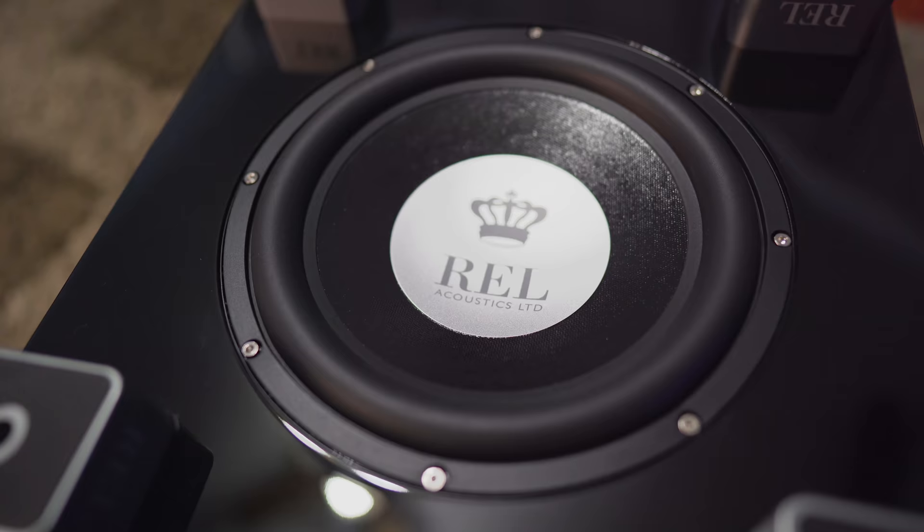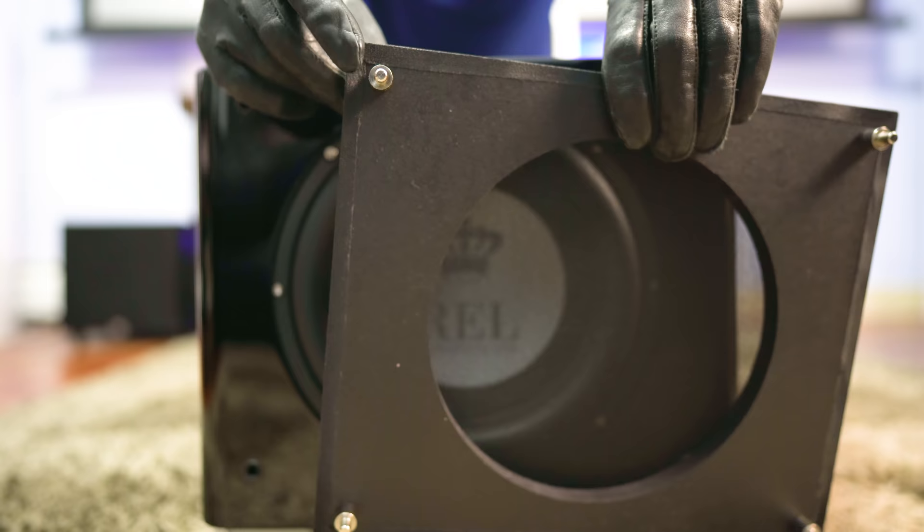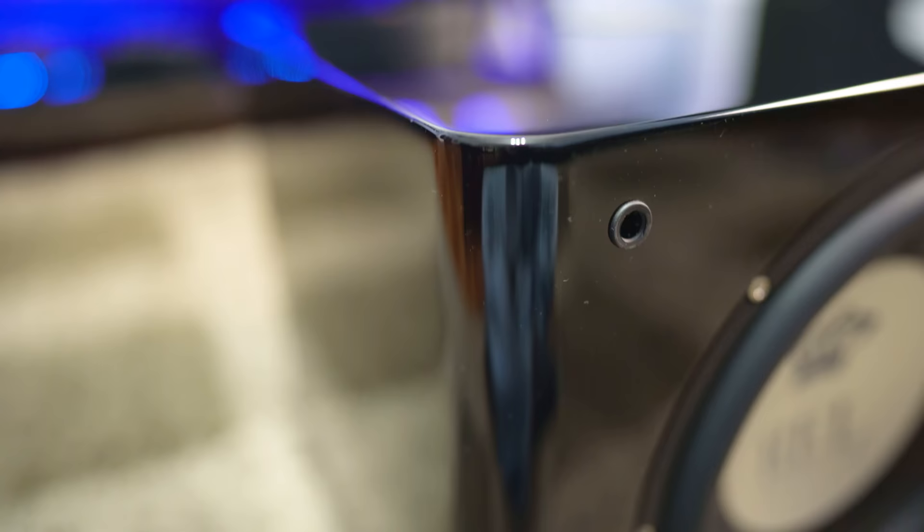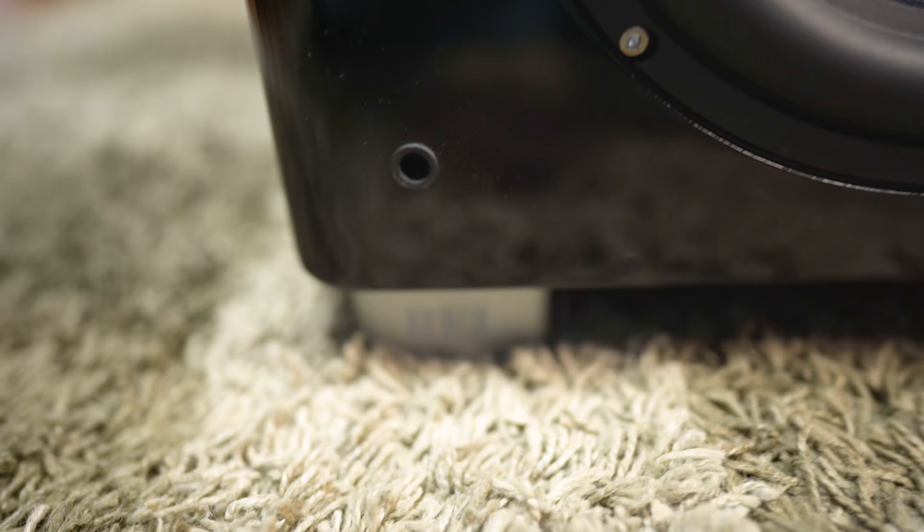The grille attaches to the subwoofer via these nice quality steel pushpins. The enclosure has a very nice high gloss finish with the REL logo embedded on the top. Now whereas the older T9i had a boxy enclosure, this one's got curved edges for a softer and, what I feel, a much more attractive appearance. Let's not forget about the branding on the feet as well.